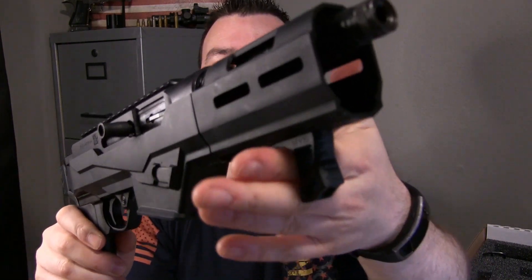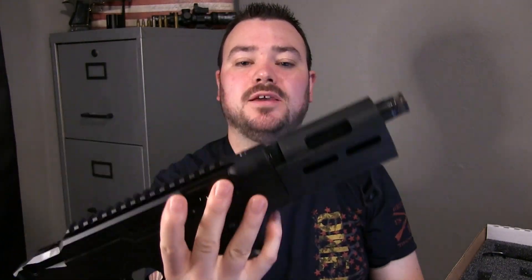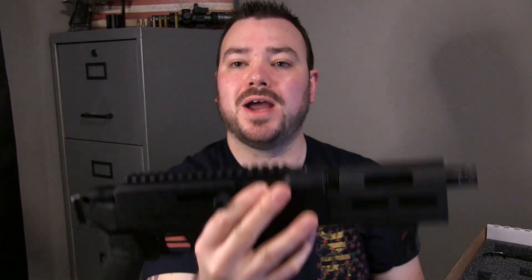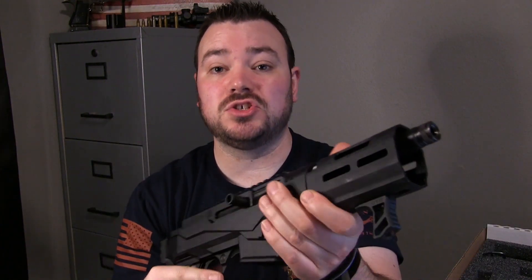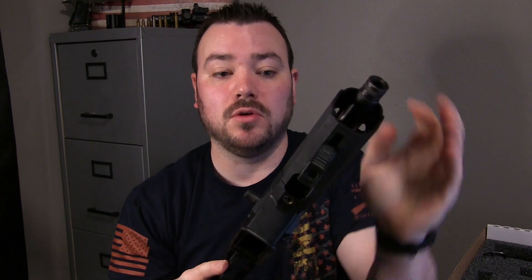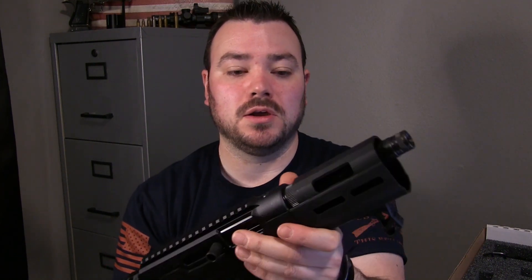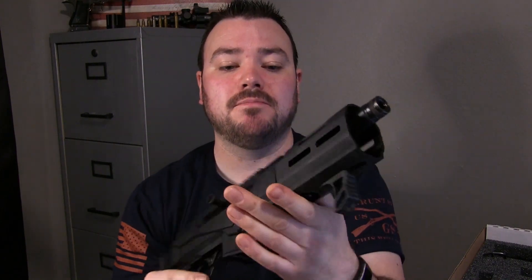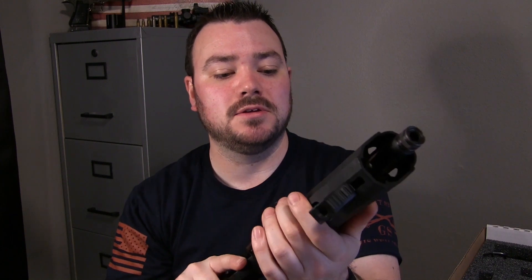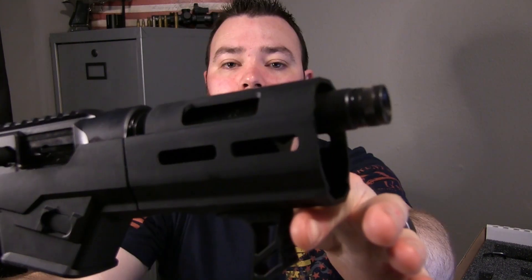It came with a nice little hand stop. The overall weight is 5.2 pounds, so it does have some weight to it, but it also feels extremely durable when you're holding it. I would suggest, if you go to your local gun store and get the chance to pick one of these up, definitely pick it up, feel it, see how it feels in the hand. It definitely feels pretty damn good.